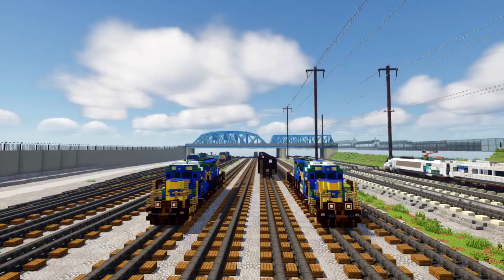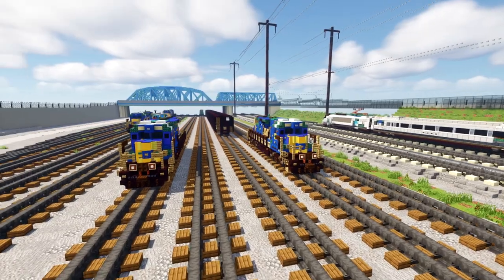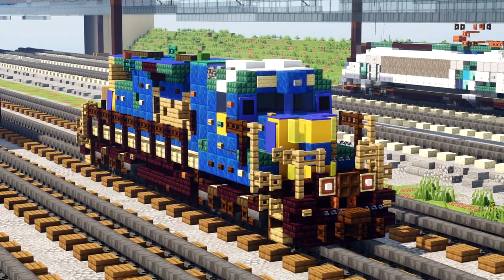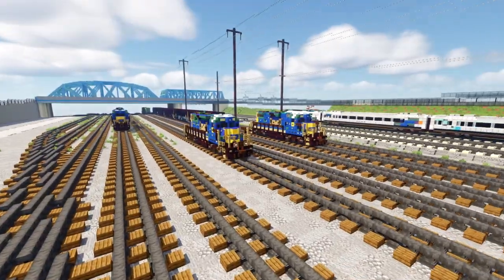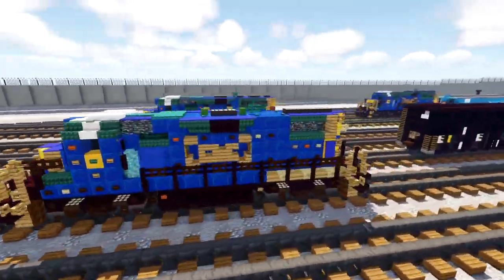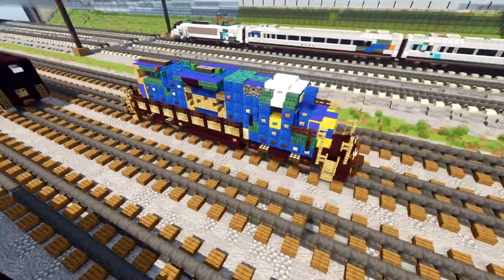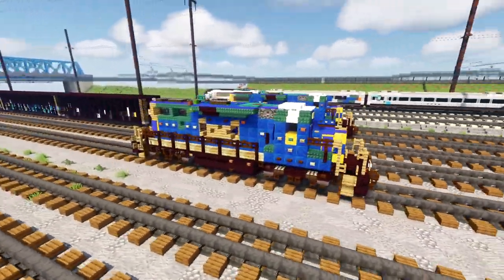Hey what's up guys, it's CradyFox and welcome to CSX Oak Point Yard on FoxShot. I'm going to be showing you how to build these two locomotives we have today: the CSX GP38-2 as well as the GP40-2. They look very very similar, so that's why I'm doing these two in the same video. I'll be showing you how to build the GP38-2 first and then we're going to convert it to a GP40-2.